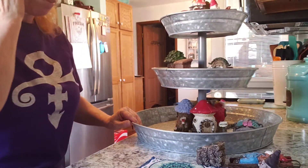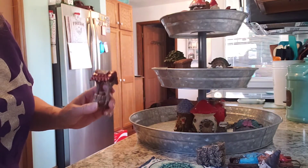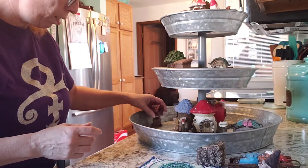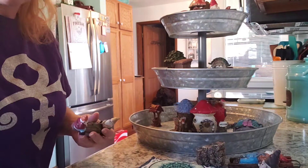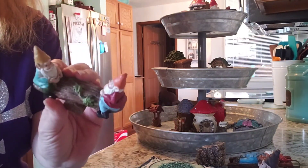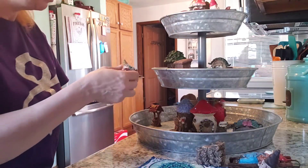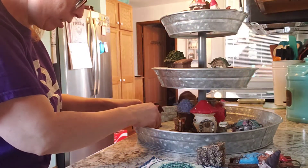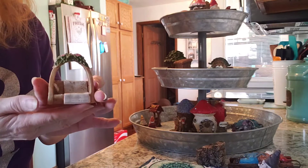Gotta have some mail - I got this from Dollar General last year. Put that up top. Gotta have some water so we need that. A couple of guys - get your guys on that - and a little wishing well.